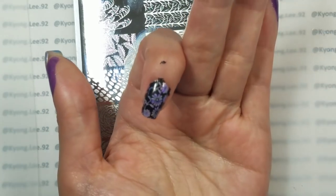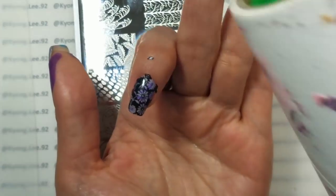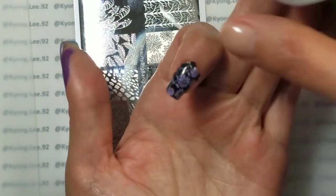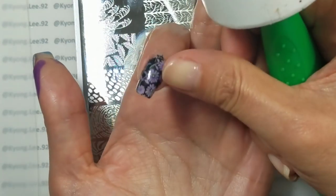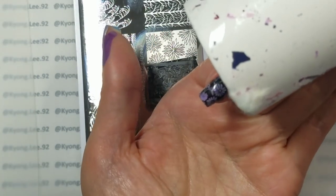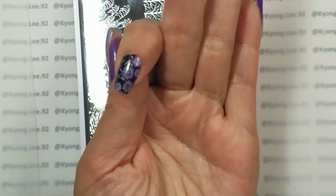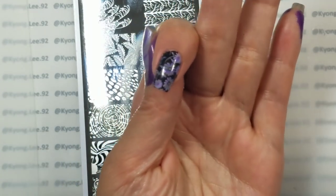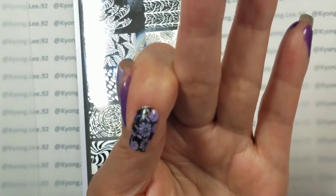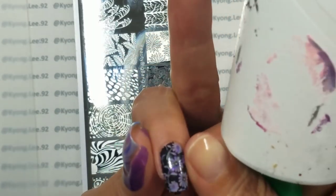The other thing I like to do for these extra bits is take a lint roller and pick up any of the spare bits that didn't come off. That way you use a lot less acetone and it saves wear on your skin, I feel.